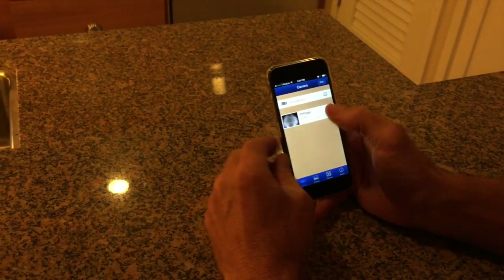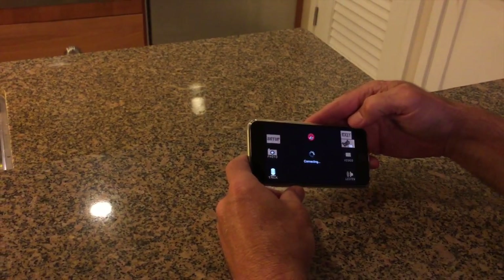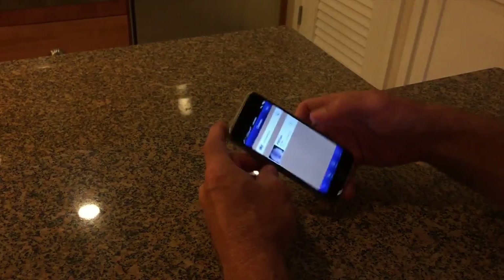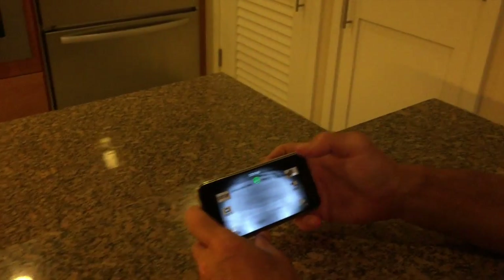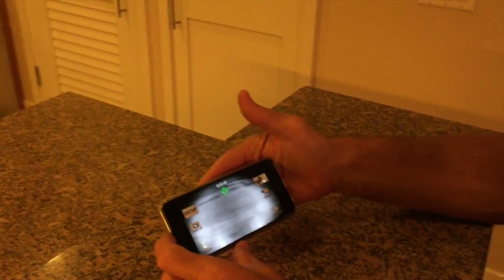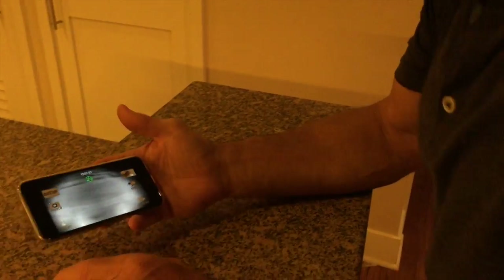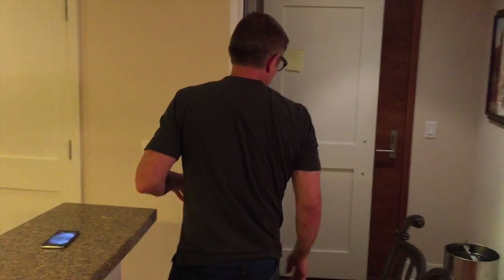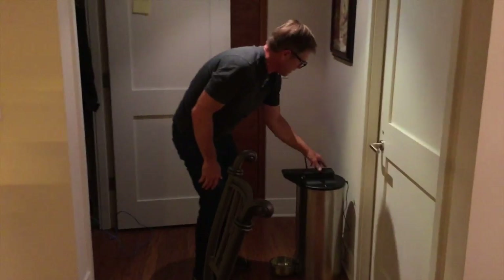Your device is now online. To exit the screen, hit the middle and press Exit. The first time it connects there might be some glitches. Now put the top on your Pet Pal.